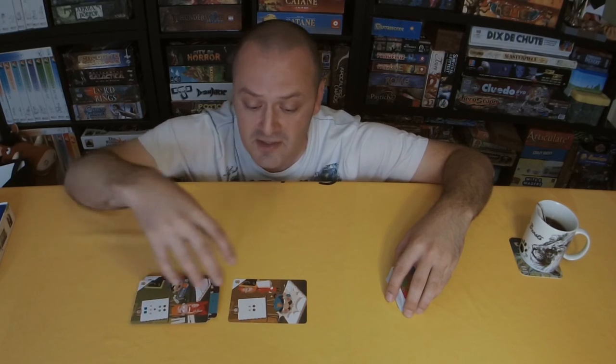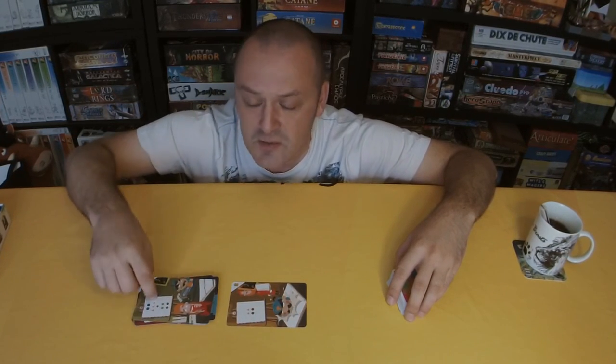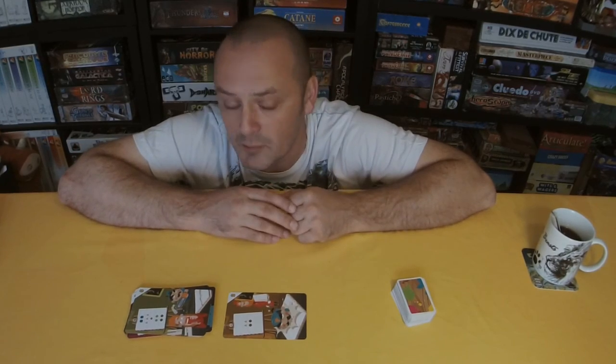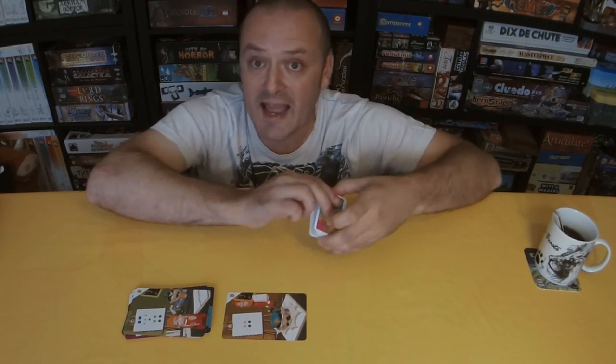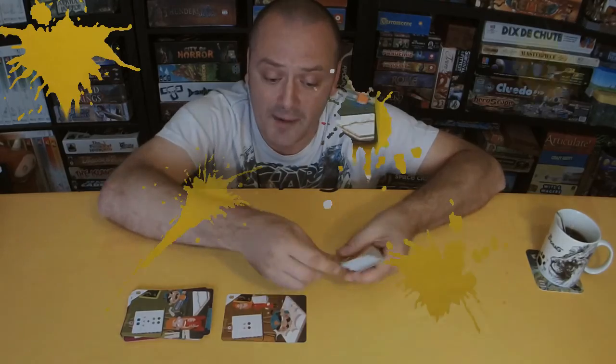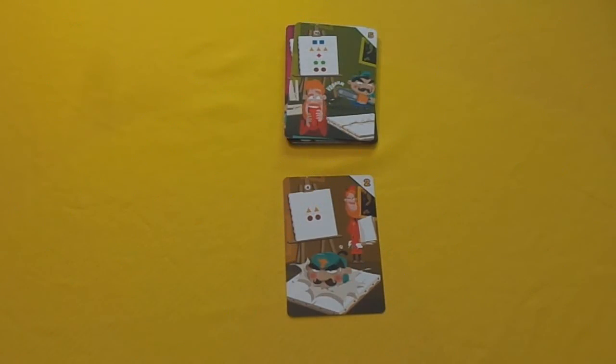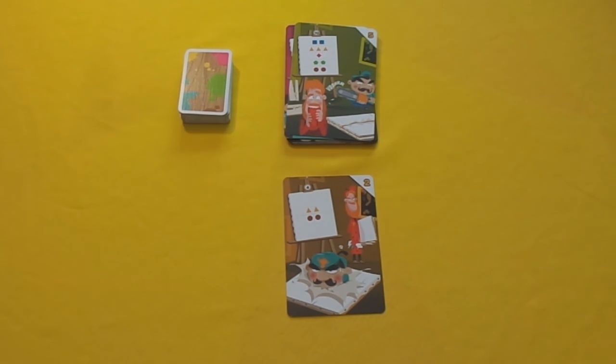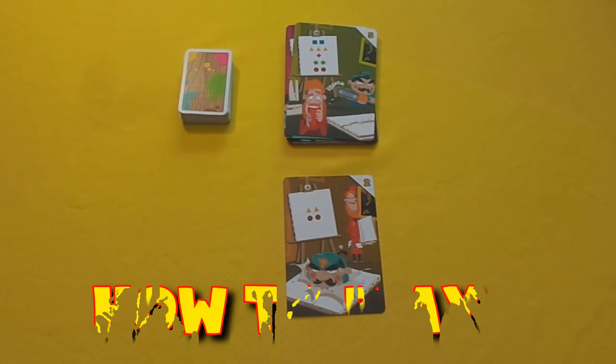But if this painting gets spoiled, players will get two points as marked in the corner. You can also see what you are going to need for the next round. Now you choose your start player however you wish — like the player that last used a paintbrush for something other than painting, for example. They will deal out five cards to each player. The remaining paint cards go in the middle of the table to form a draw pile, and you place a discard pile right next to that.